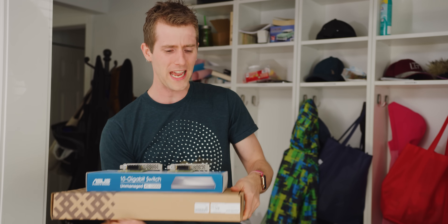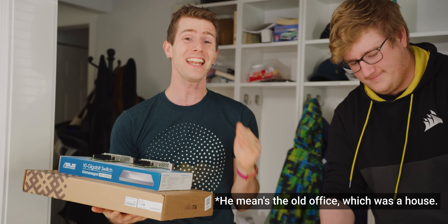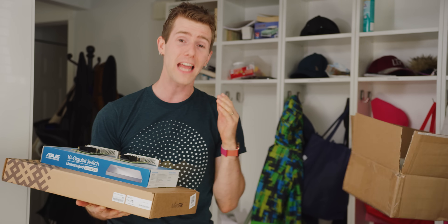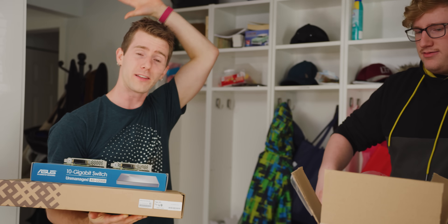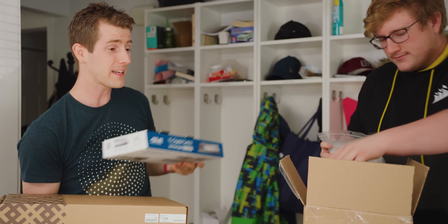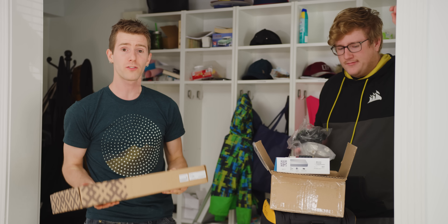It feels a little ironic that so many years into this whole tech YouTuber thing, after having upgraded my house to 10 gig networking seven years ago so that we could edit our video off of a centralized storage server, I still haven't upgraded my house to 10 gigabit networking. And the reason is that up until now, it's simply been too expensive to justify the cost.